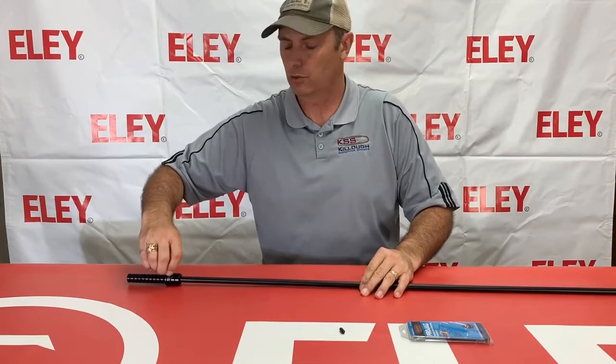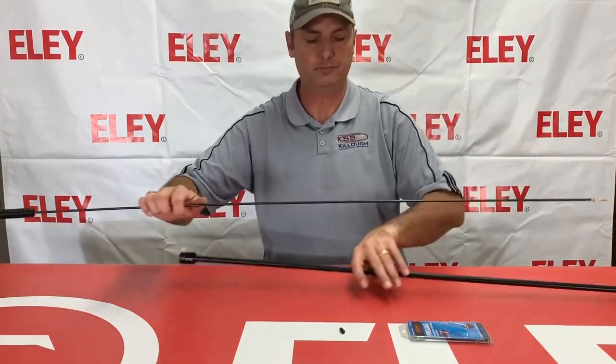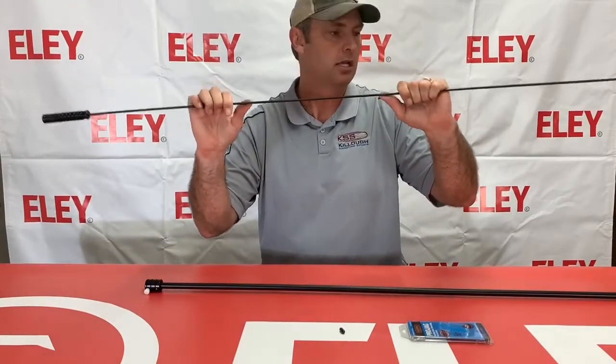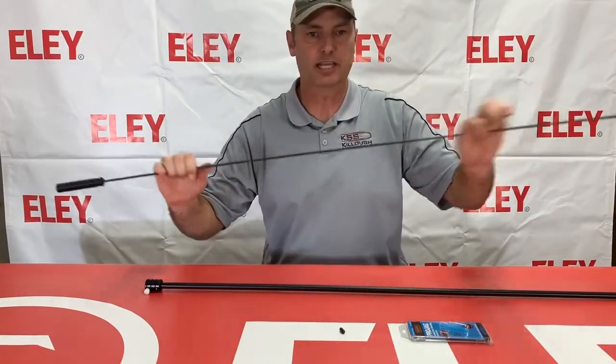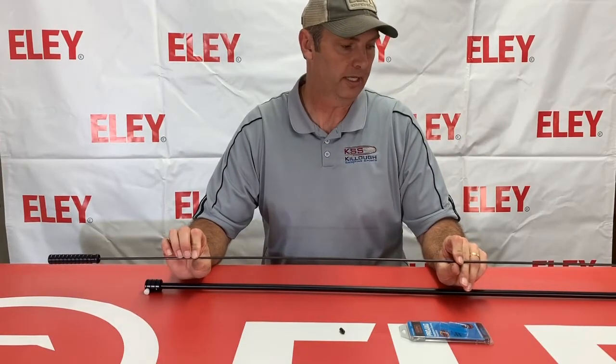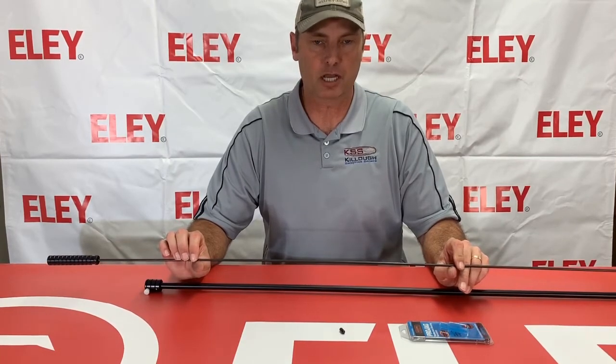The melanated rods are really good — they're melanated stainless steel, very hard and stiff so that if you do bend it, it's going to spring back straight. And again, the melanite is going to keep it from damaging your barrel if it does come into contact with it. It's very important for the accuracy of your gun to keep it clean, but also equally important to not damage it while you're cleaning.